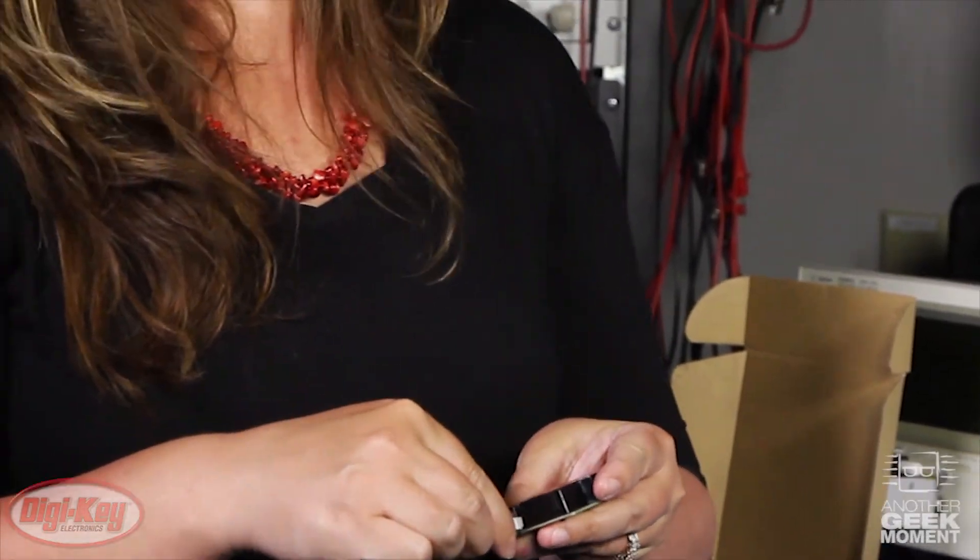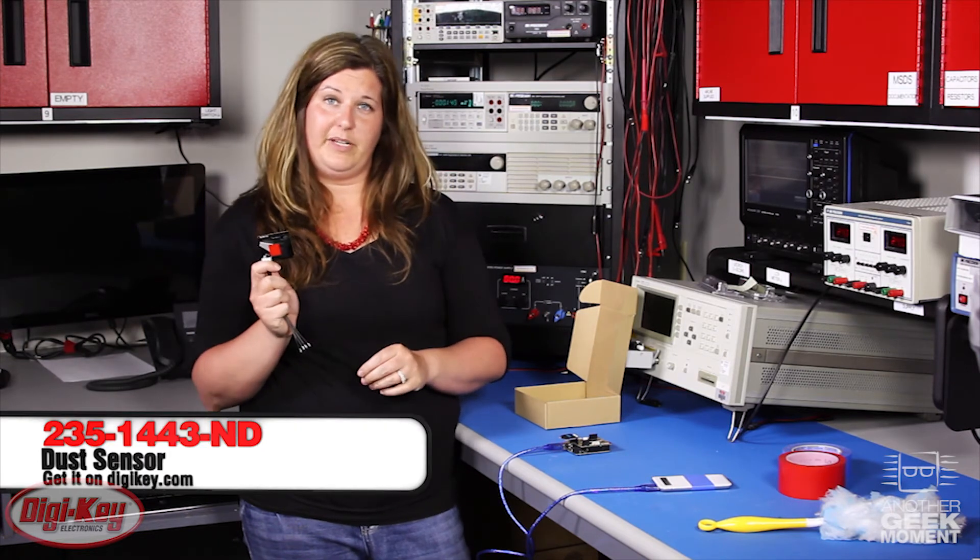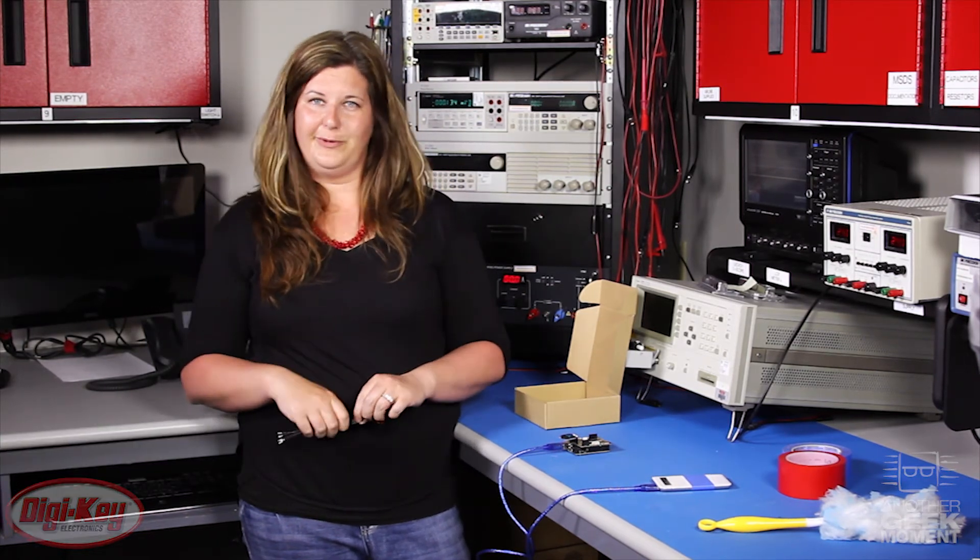For application notes and more information, please visit our website at digikey.com, where you can also pick up the sensor, the dev board, and more. Thanks so much for watching.